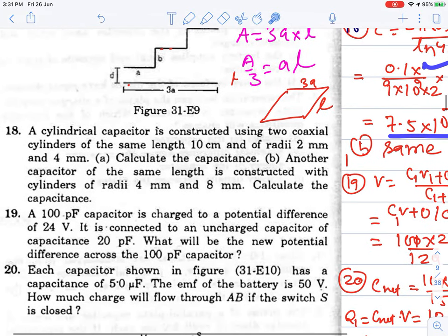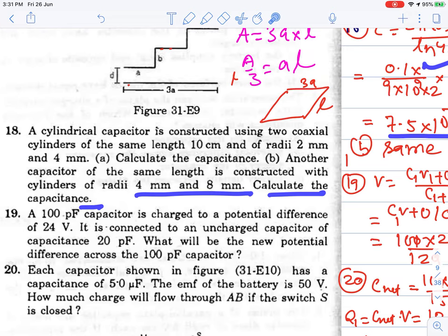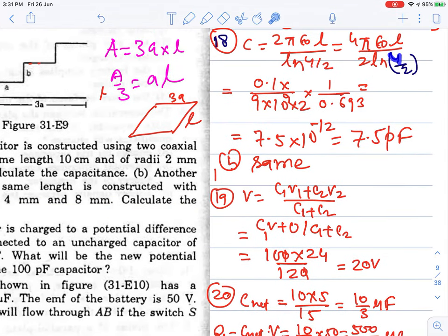For the second part with radii 4 mm and 8 mm: the ratio R2/R1 = 8/4 = 2 remains the same, so ln(R2/R1) = ln 2 = 0.693 again. Therefore the capacitance does not change — it is the same value as before since the length and ratio are unchanged.